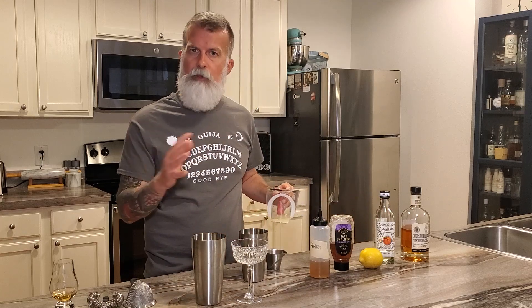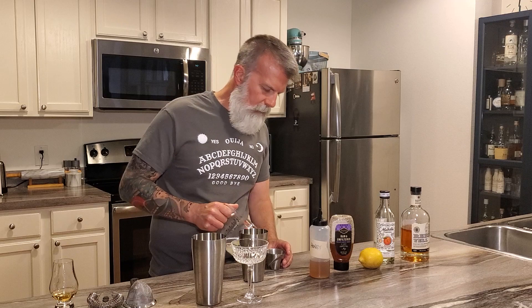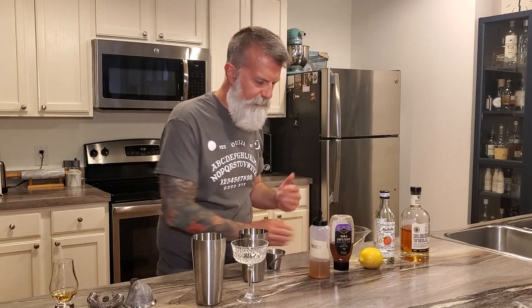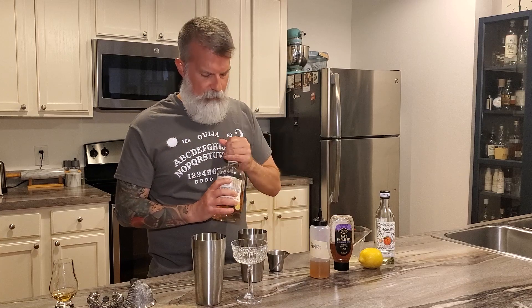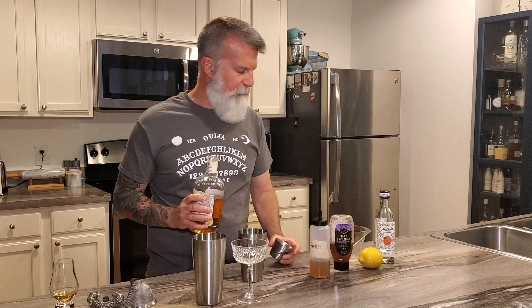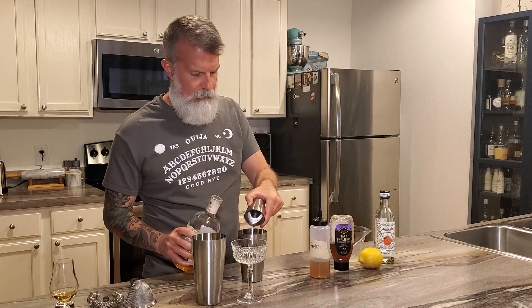And then fresh squeezed lemon juice — always use fresh squeezed, don't use the bottled stuff from the grocery store. We're going to go with three quarters of an ounce of lemon juice. I squeezed this right before we turned the cameras on. And then we're going to use two ounces of bourbon. I'm using Rebel Yell because my son gave it to me. So we go two ounces and throw that in there.